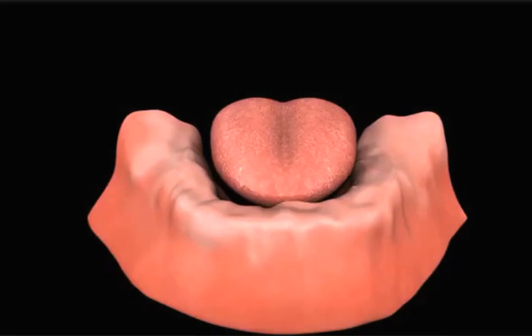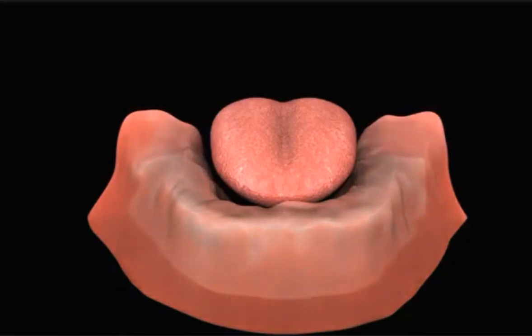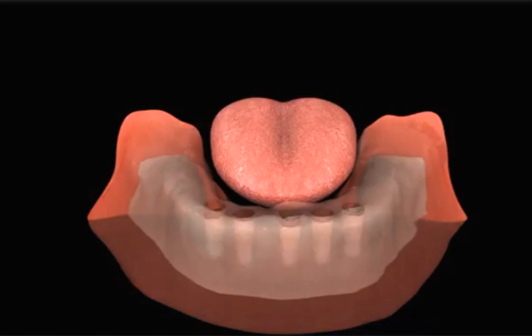When you lose all your lower teeth, you also lose bone and tissue in the lower jaw. One option to replace your missing teeth is with an implant-supported fixed denture.